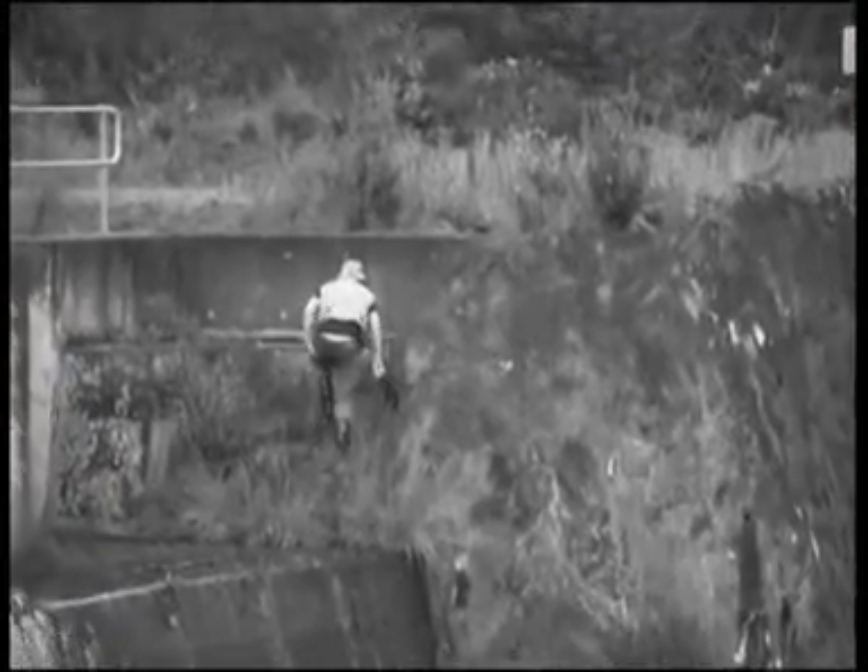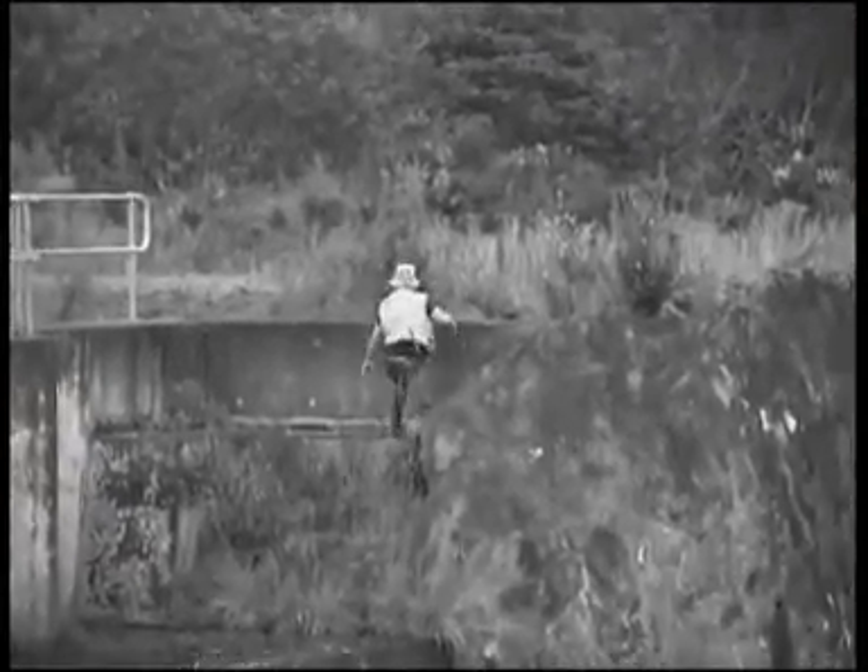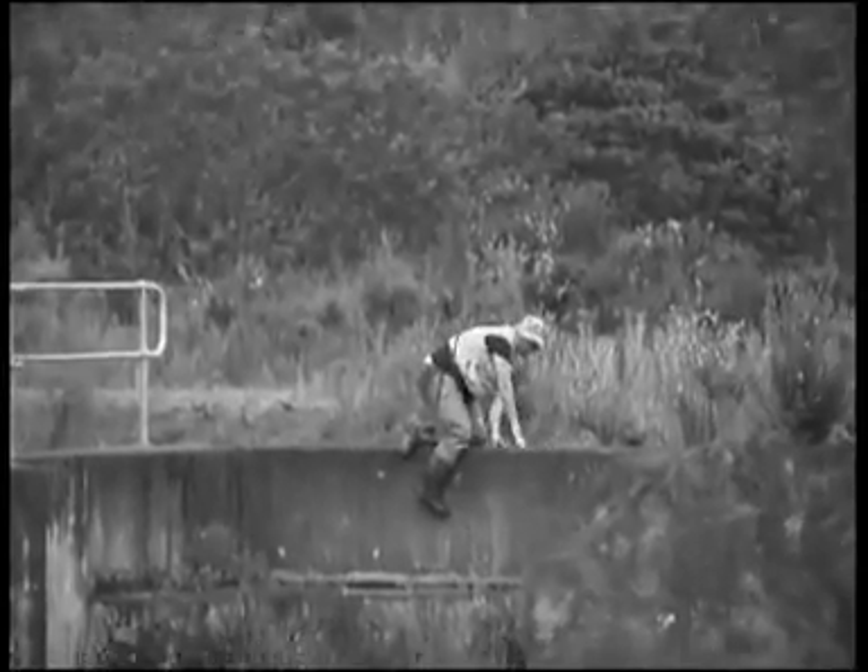The most important thing about fishing is to have fun. That's the one thing we always do — we always have a lot of fun when we go away.